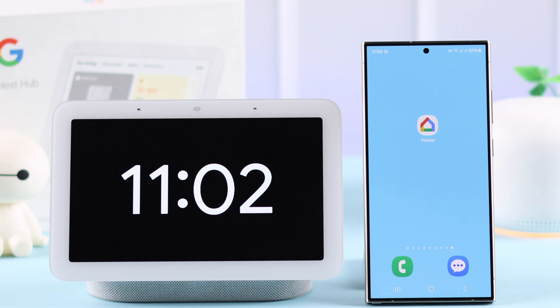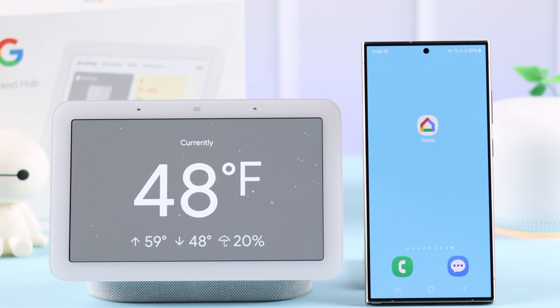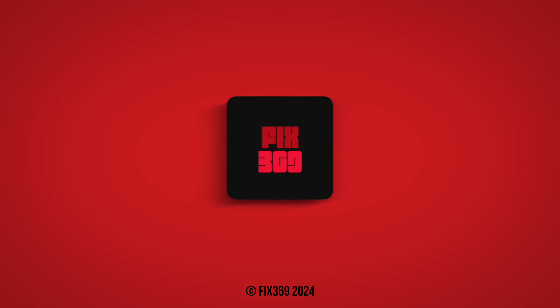You can also use Google Assistant right away — for example: "Hey Google, what's the weather in New York?" And that's how you set up the Google Nest Hub second generation for the first time. Thanks for watching.